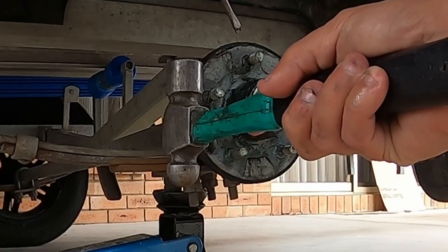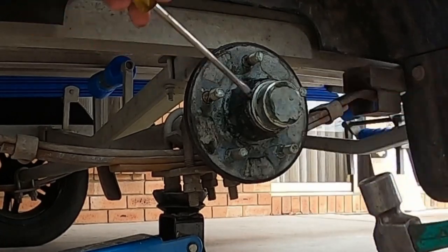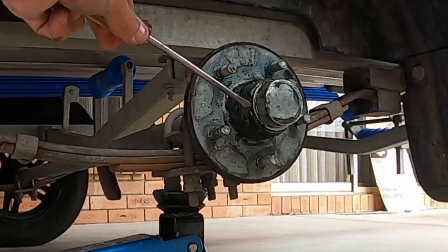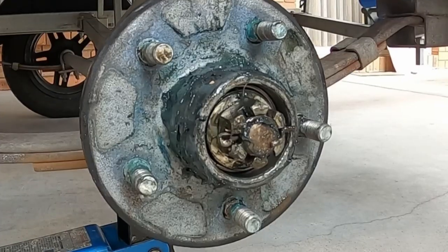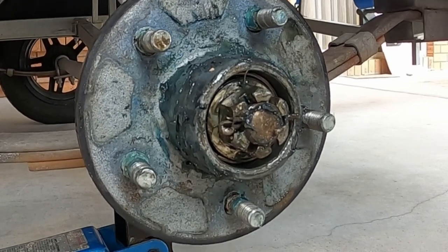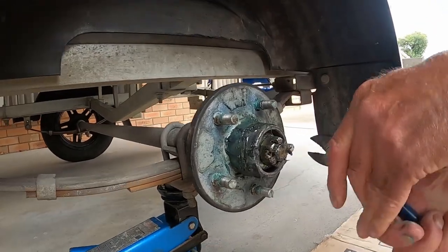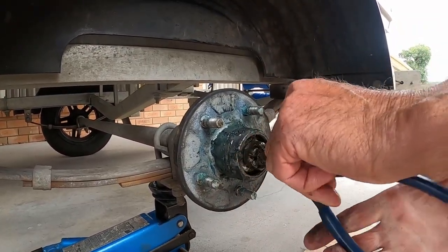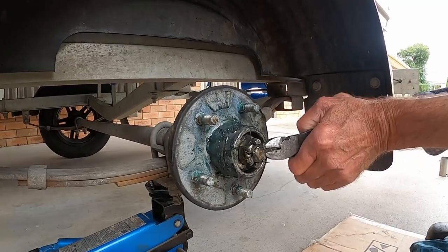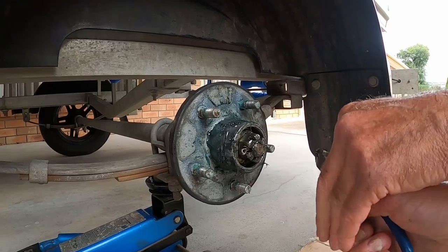To remove the dust cap, firstly give it a knock on the side, then stick your flathead screwdriver inside, give it another knock, spin it around, do the same on the other side, and it should pop straight off. What you're looking at here is a castellated nut with a split pin. Using your side cutters, bend back the split pin and remove it from the castellated nut. It is much easier to do this with side cutters than with pliers.